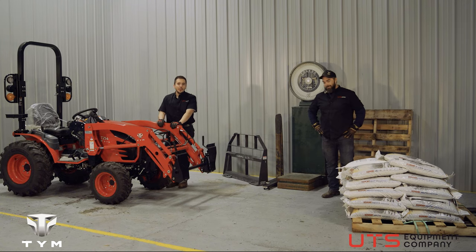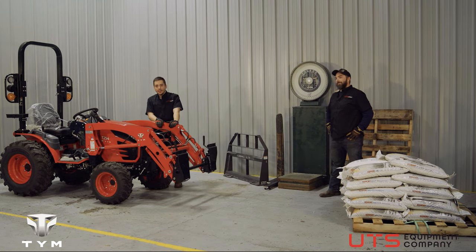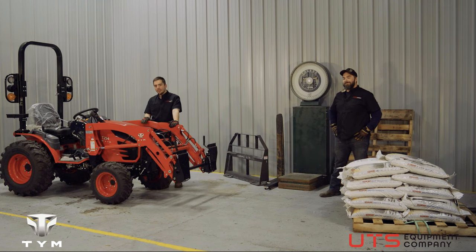Hi everybody, Adam here and Dave here with UTS. Welcome to our video where we're going to test the real-world lift capacity of the TYM T254.